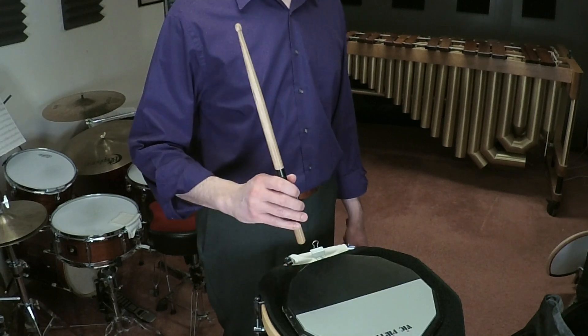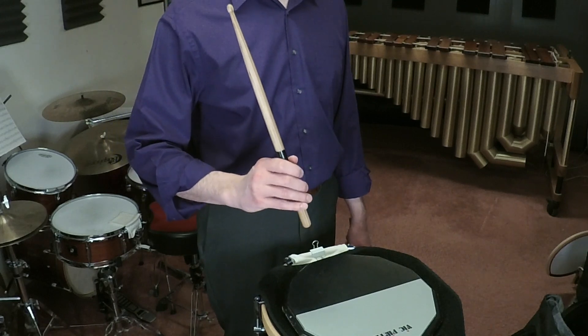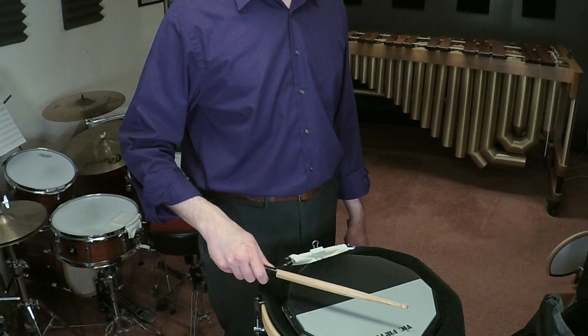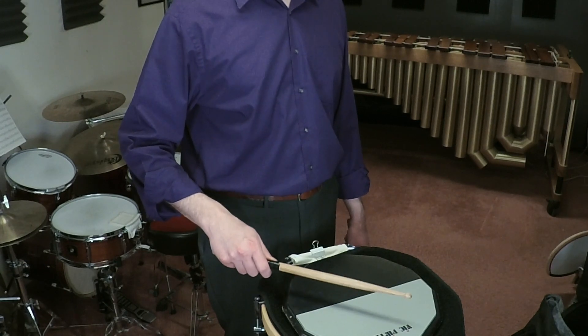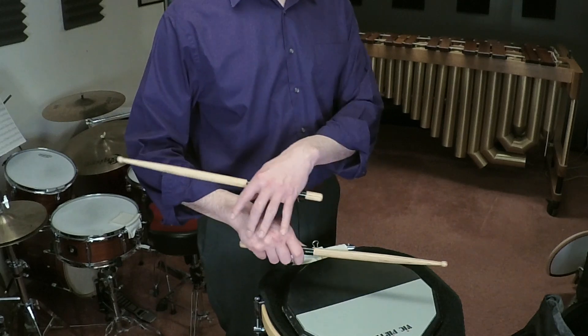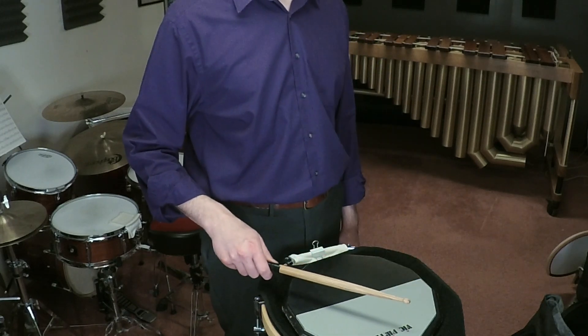We'll be playing full strokes in the open position, and for that last downstroke we're going to absorb with the back fingers by following the stick down, so when it hits the surface and tries to rebound back up the fingers are going to be in the way. We're looking for the most relaxed position that keeps the stick flat after the downstroke, applying no additional energy.